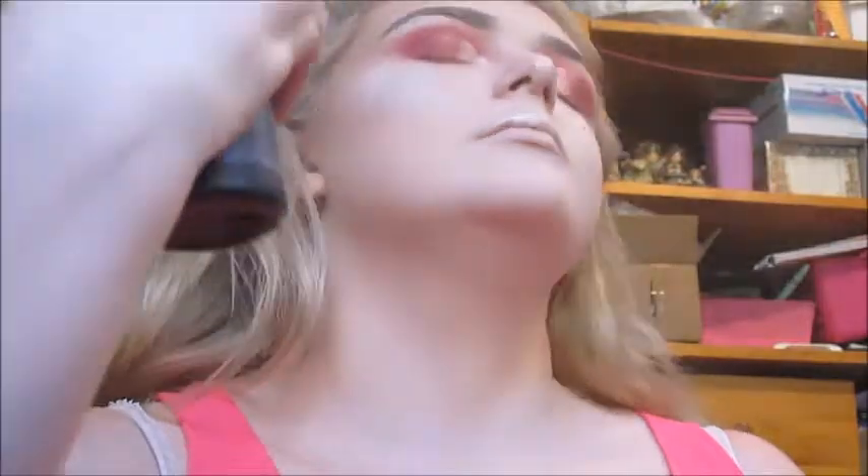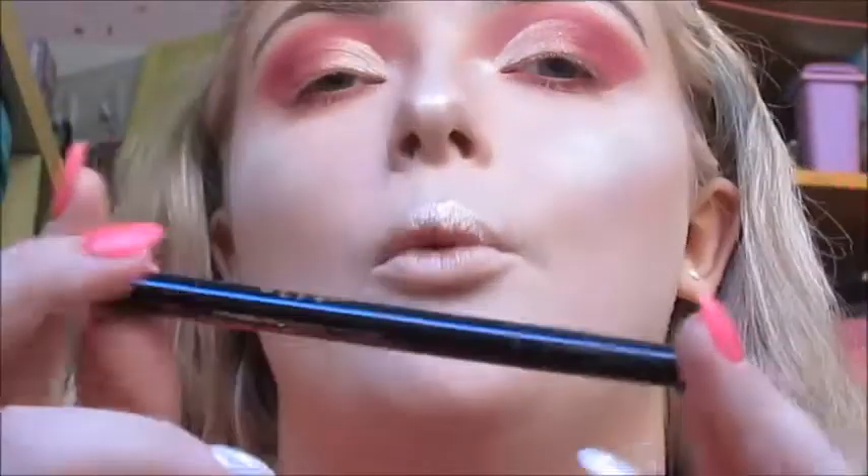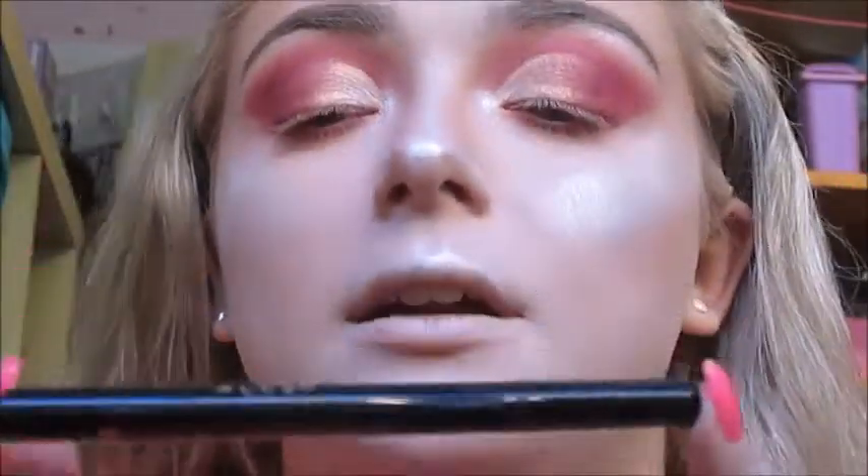Now I'm going to set my face with the Urban Decay All-Nighter Setting Spray. For eyeliner today I'm going to use the Styli-Style All Day All Night liquid waterproof felt-tip eyeliner in Jade Intense Black to do winged eyeliner.